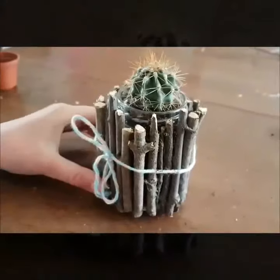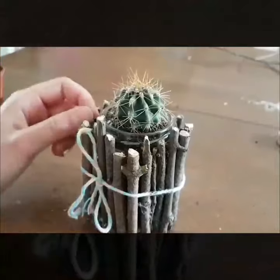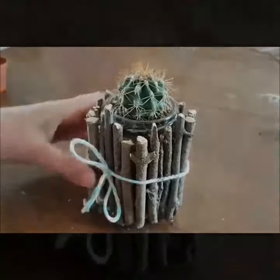We finished planting all our soil and we put a little decoration on to finish. Now the cactus will be a beautiful centerpiece. Thank you.